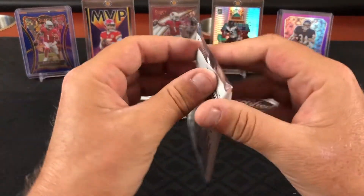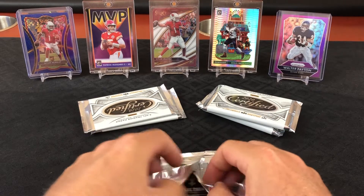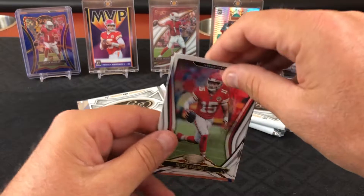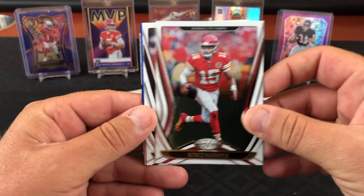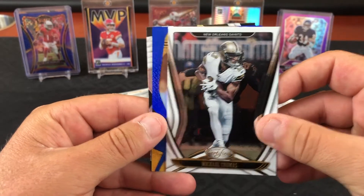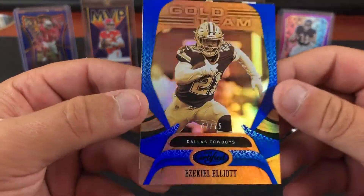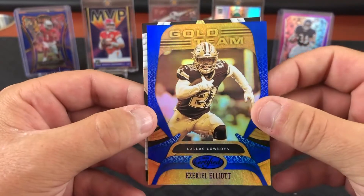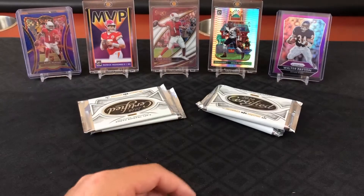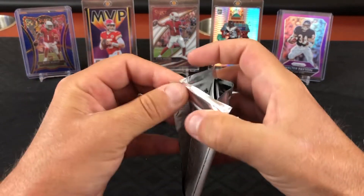You never know — when Tom Brady was a rookie people were probably saying the same thing. Look at Patrick Mahomes. Allen Robinson — this pack's starting off a little better. Michael Thomas, and a gold team numbered out of 75, Zeke. That's kind of fancy, not too bad. Another Michael Thomas stars card. Let's get down to the slim pickings.